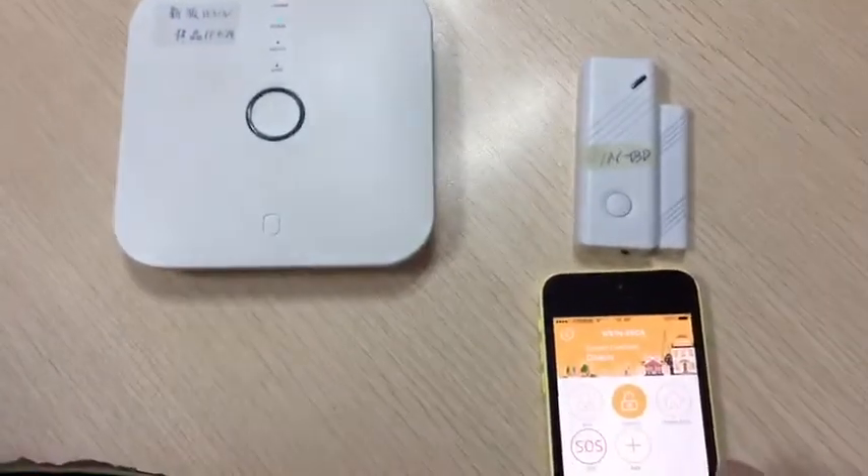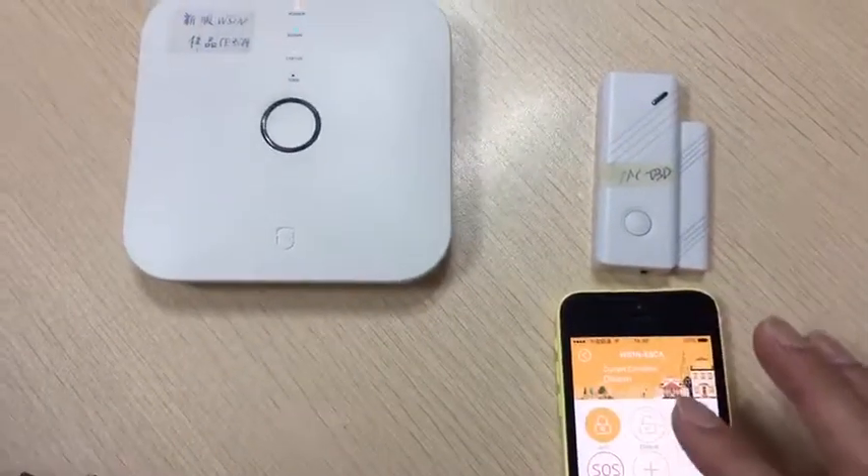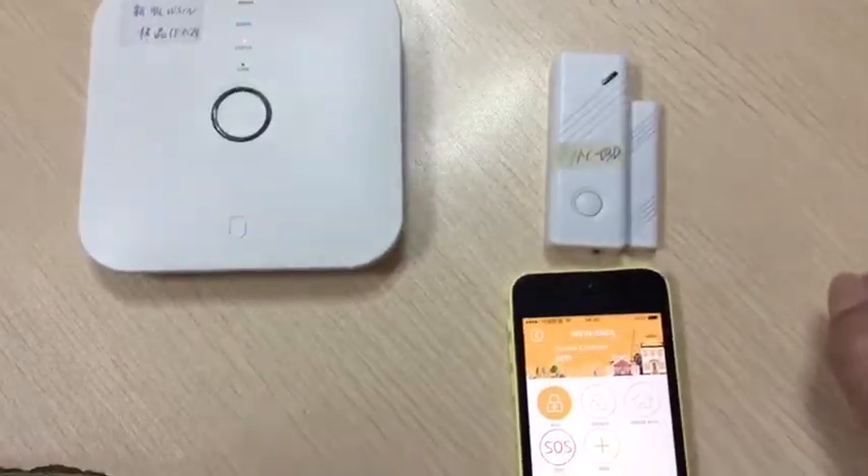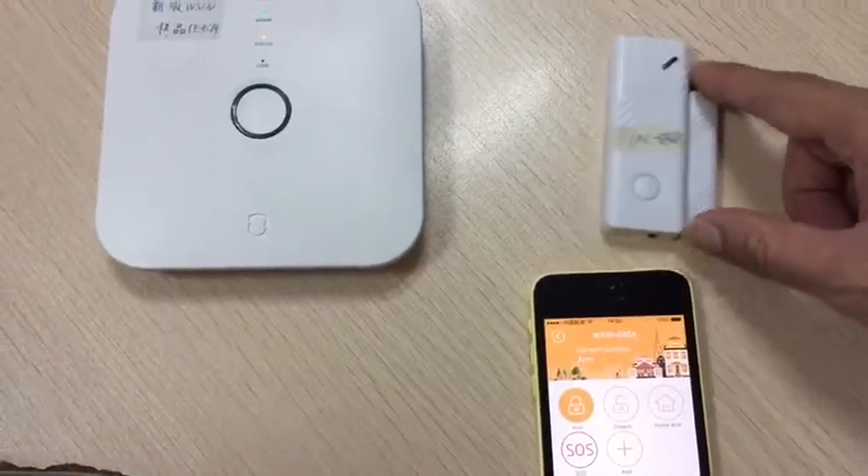Okay, now we test the first thing — we arm it. This one is already coded, the sensor already coded. Now we open it.